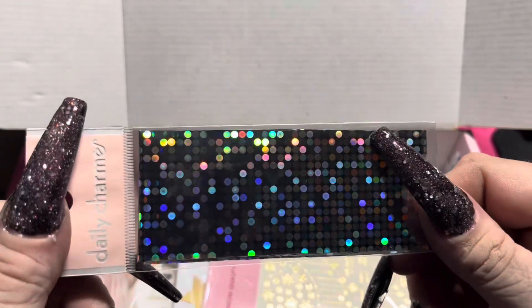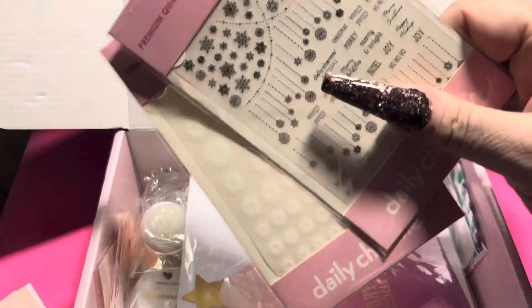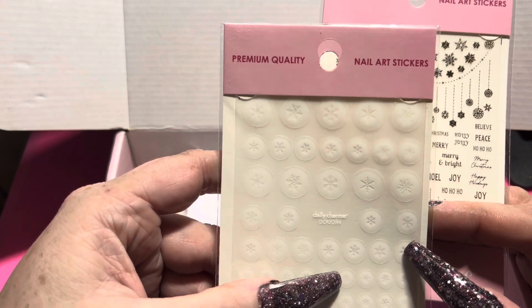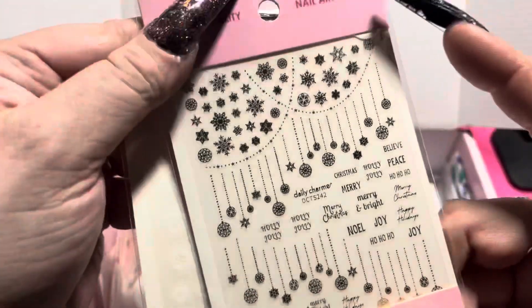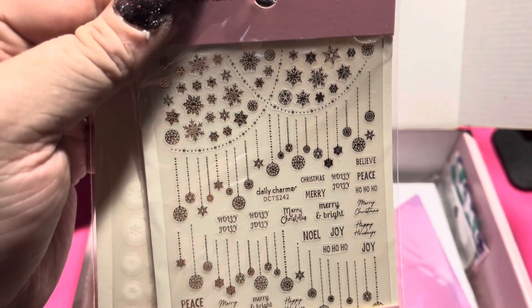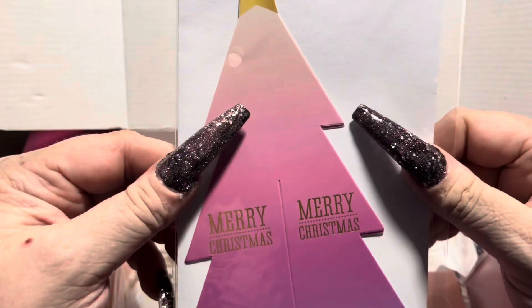We also got something that almost reminds me of disco foil. We got some stickers, which I love — Daily Charm stickers. There are some snowflakes that look almost airbrushed, and then one that looks like tree trimmings with snowflakes, and some little holiday endearments.